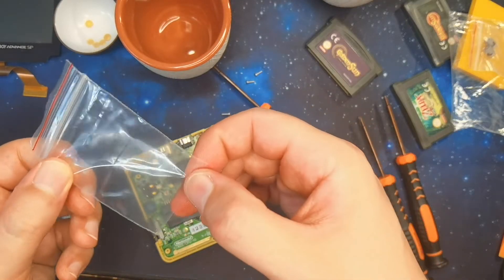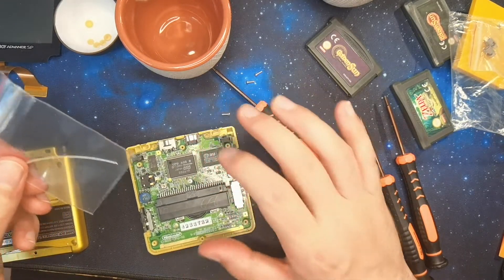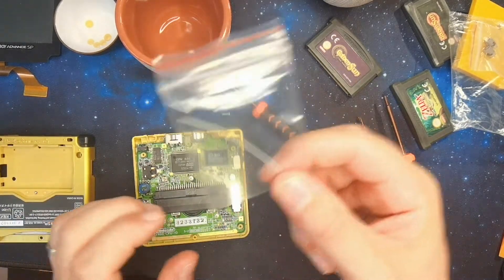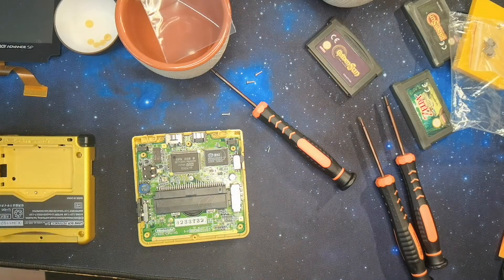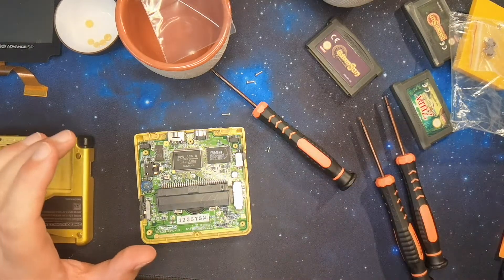One more piece of info, though it's not mandatory — I didn't do it myself. This small cable here, after some research, you can solder it directly to the backlight button to get different types of backlight. Honestly, I don't need it since I never use the console without backlighting, and the LCD is already backlit by default. So rather than modifying the console and potentially making a soldering mistake on the motherboard, I preferred not to do it.